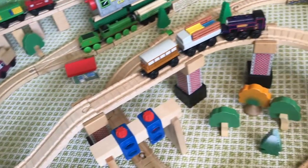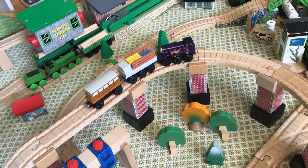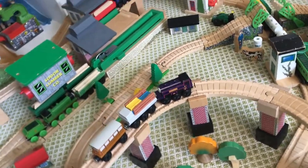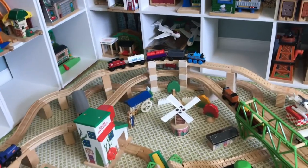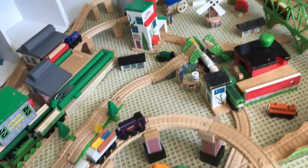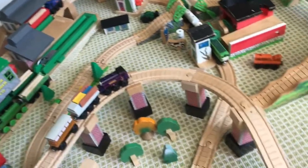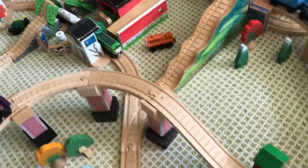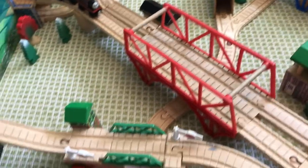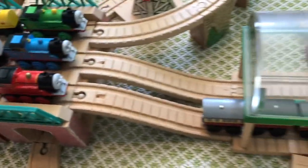It goes up onto the viaduct, where Coldy is pushing or pulling Catherine. I kind of have two viaducts, but I consider the other structure the dam and this one the actual viaduct. Then it comes back down over the lift bridge, back to where James is, and then down into Knapford where Gordon is.